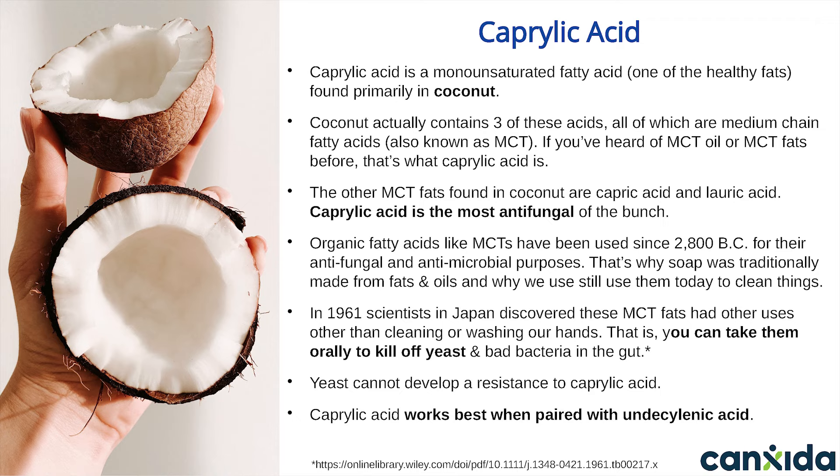MCT oils are sometimes used in protein powders or weight loss formulas because they are absorbed by the body quickly and can give you quick energy. The other MCT oils found in coconut are capric acid and lauric acid. All three have antifungal properties. The reason we only use caprylic acid in Canxida is because it's the most potent of the bunch. Caprylic acid has a wide band of action — it's effective against yeast and bad bacteria. Organic fats like caprylic acid have been used since at least 2800 BC for their antifungal and antimicrobial properties.